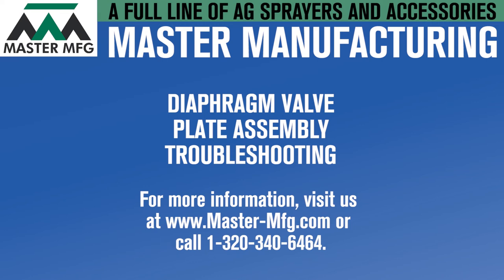For additional videos, check out our YouTube page. For more general information, visit us at mastermanufacturing.com or contact our sprayer division at the number below.